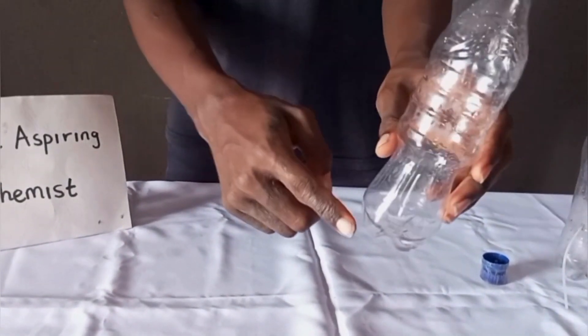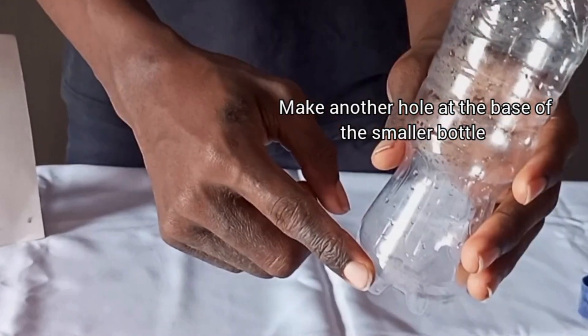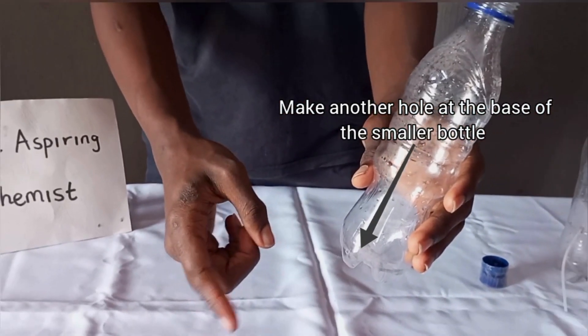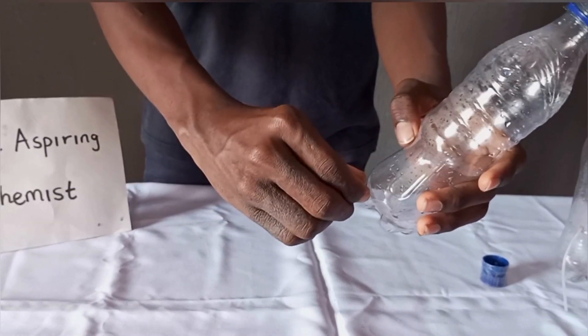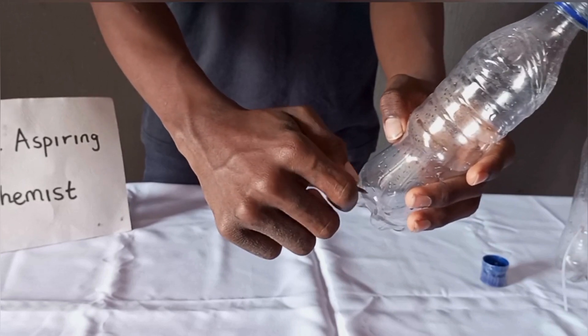Next, make a hole near the base of the smaller bottle. Then, get something to lock it, like a valve. I didn't have that, so I used a small spill because it is efficient and was the easiest thing I could find.